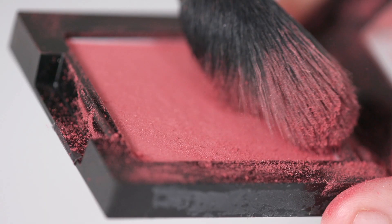These tips are sure to make blush your new favourite makeup product. Start experimenting now and tell us which is your favourite blush technique. And until next time, stay tuned and stay Glamrs!